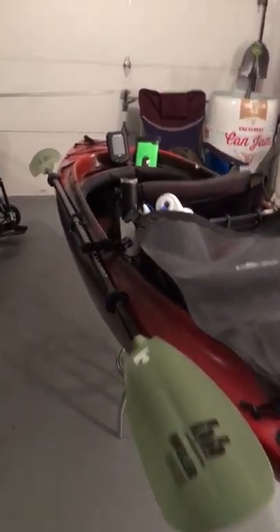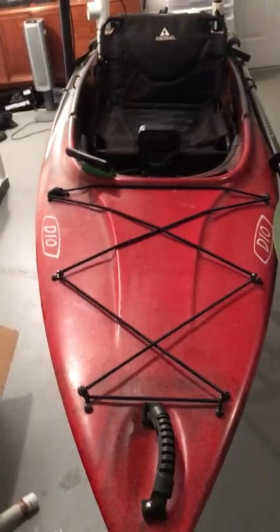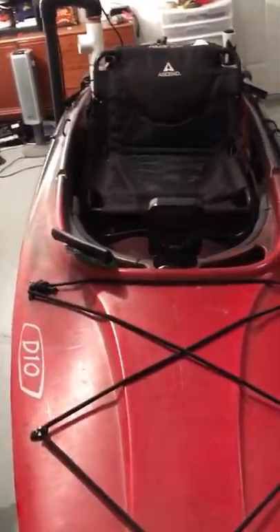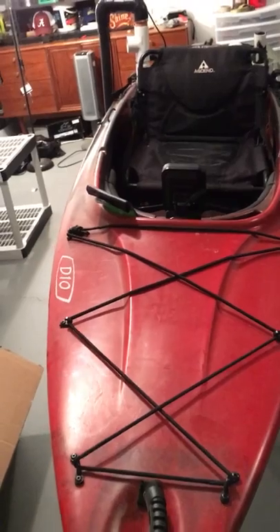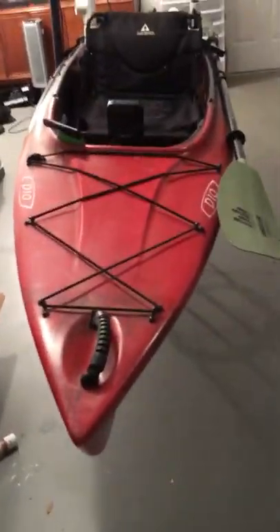Hey, what's going on you guys, coming from Georgia here. I just want to do a quick review on my Ascend D10 kayak. First off, you can get these at Bass Pro Shop for about $470. I actually picked mine up for about $350, so got a little steal on it. So far I've been fishing out of this thing for about a year and I'm very impressed. Granted I haven't had many kayaks to compare it to as far as sit-on-top, but for what it is and the price I got it for, it's a great kayak.